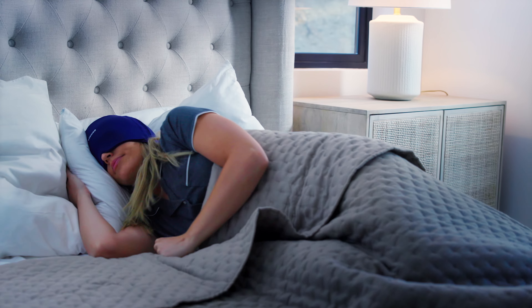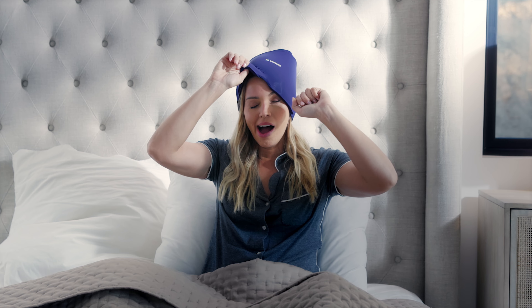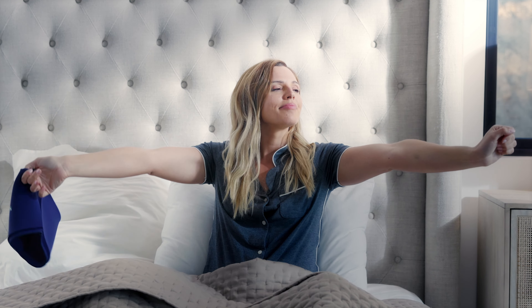Wake up relaxed and relieved. Get yours today in colors black or blue. Vesusa Head and Bonus Eye Mask — your answer to eye and head relief.